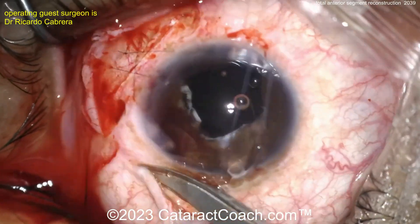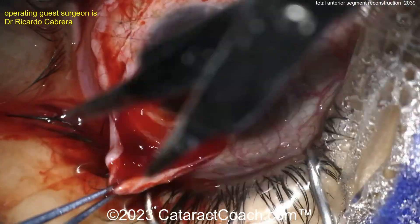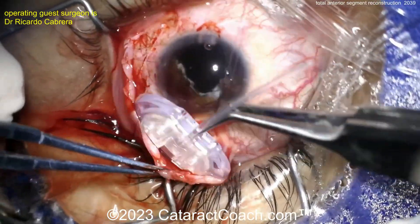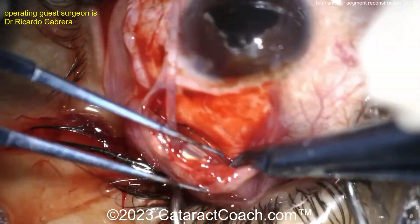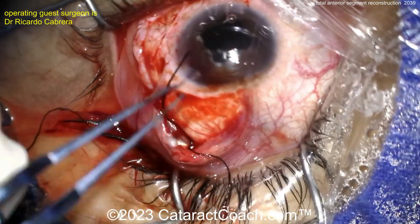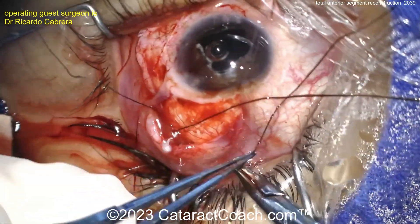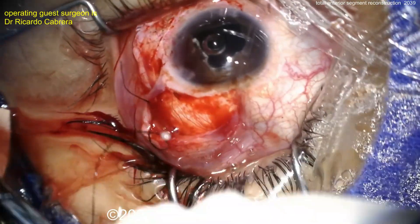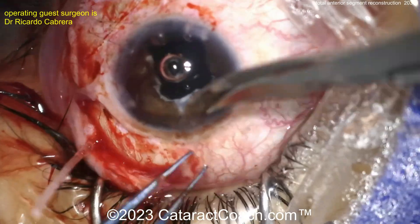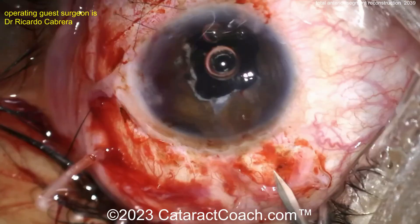Now let's see what we've got on the other side — maybe another incision. Another peritomy. A glaucoma valve — this patient also has high pressures and needs this seton placed. That's why there's another peritomy. They're located superiorly up under the eyelid — nicely placed. I like that the footplate of that valve is placed very far back, probably 10 millimeters from the limbus. That's super smart.